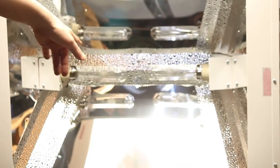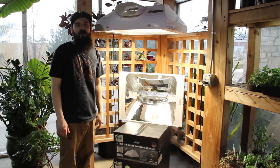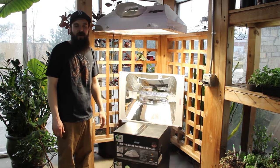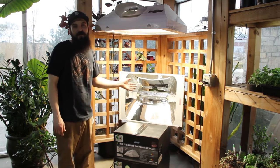By getting two 315s combined we end up with 630. No one's making a 630 bulb yet, or a thousand watt CMH or LEC bulb yet, so the best we've got right now is putting two 315s into one fixture. It has its own pros and cons.